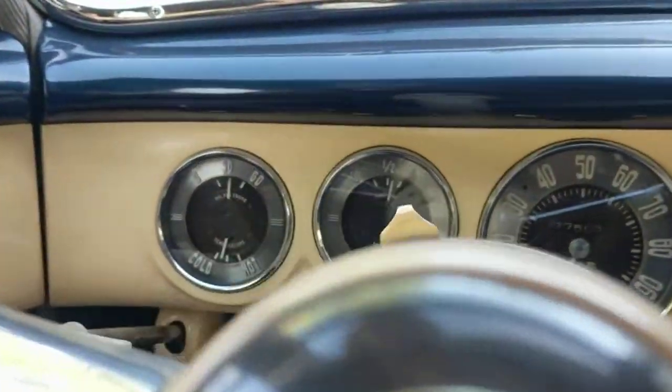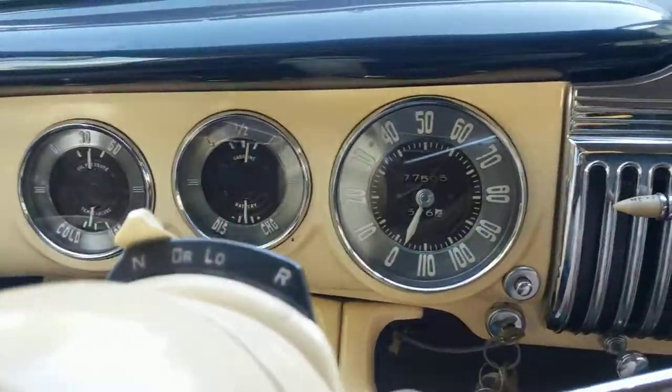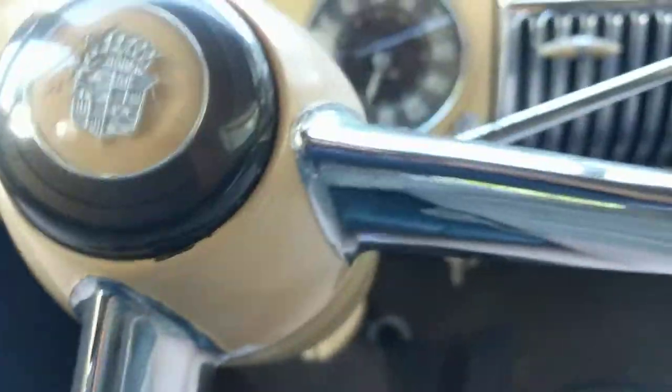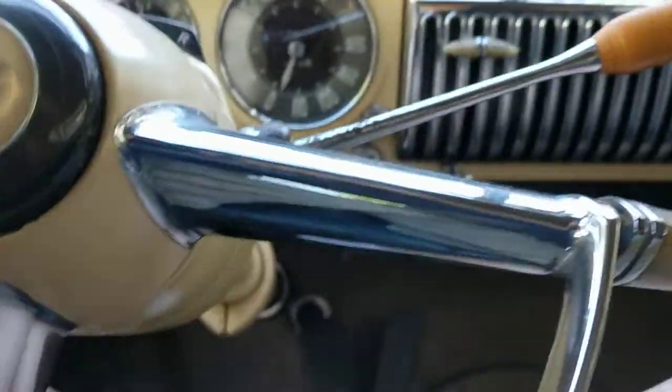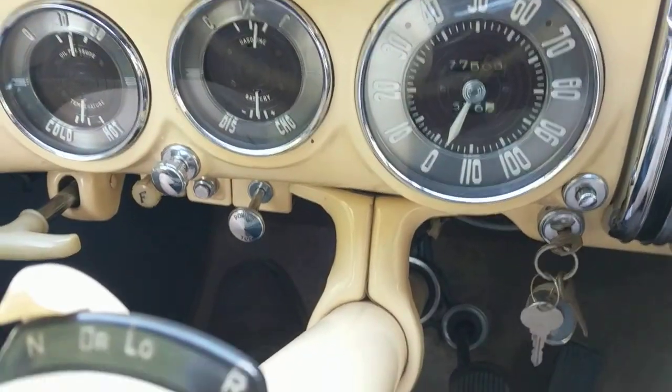Gauges are excellent and everything is working. I'm not sure if the radio works or not. The convertible top is power — there's the push-pull knob right there.